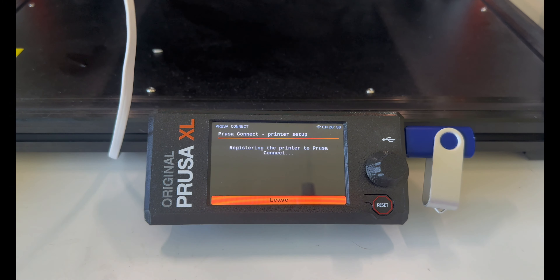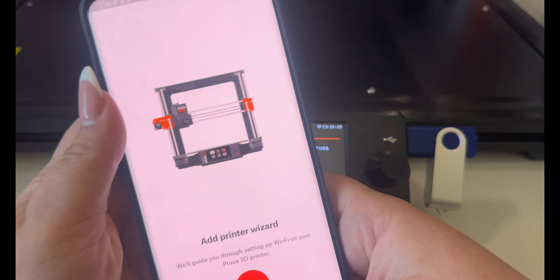Find your network and click. Type in your Wi-Fi password and it asks if you want to connect. Hit Finish and it will exit you out and it should say Connected.